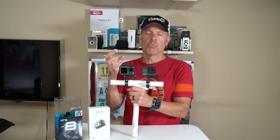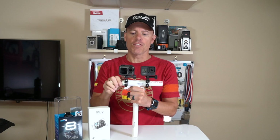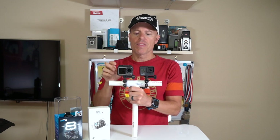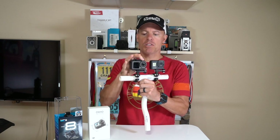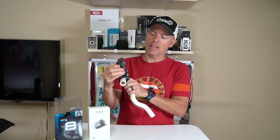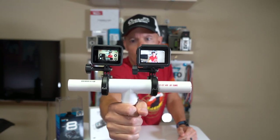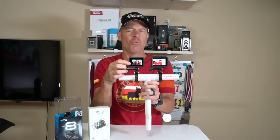The Osmo Action does have some really cool functionality though. They have the forward-facing screen so you can see yourself if you want. You also have the ability to remove the lens cap, which you can't do on the GoPro. On the back of the Osmo Action, the rear screen is bigger — you have a lot more real estate with the Osmo Action than you do on the GoPro. For whatever reason, GoPro really didn't utilize a lot of the screen back here, which is a disappointment.